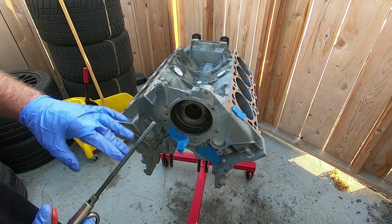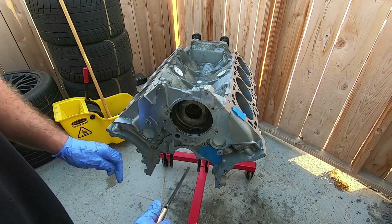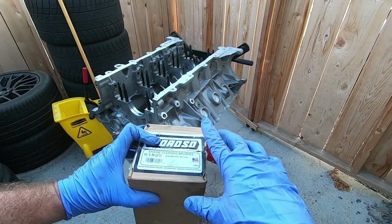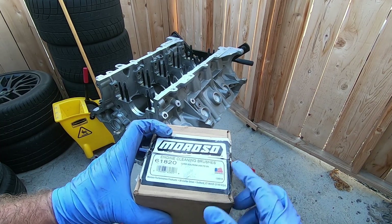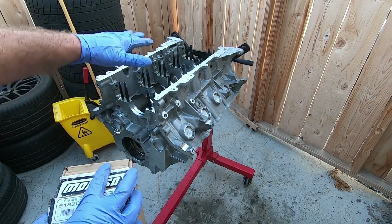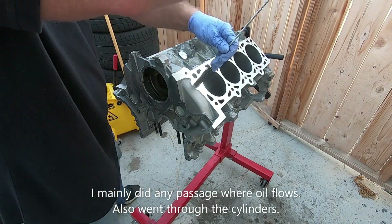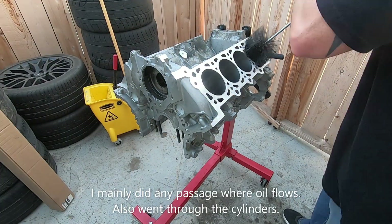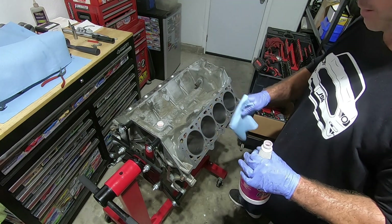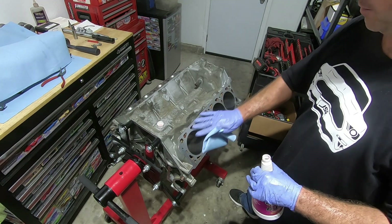All right, now I'm done grinding and drilling. I'm going to blow it off one last time, take all the tape off, and blow down in there. I've blown it out really good once — now I'm going to take this Moroso engine cleaning brush kit, part number 61820, and go through the oil gallery and some of the water jackets and cooling jackets. Now I'm going to blow it out one more time. The last thing we're going to do is coat the machined surfaces with ATF — the cylinders and the deck surface.